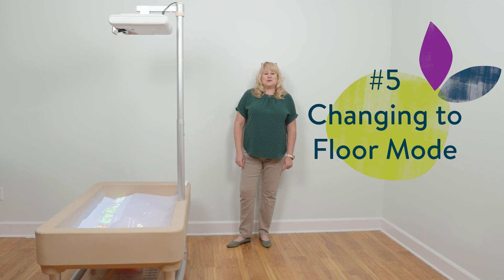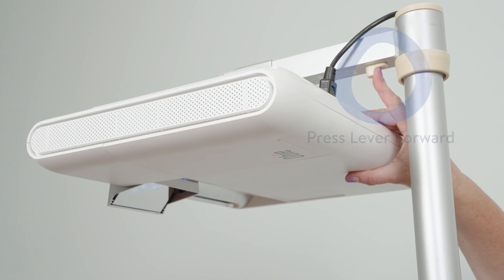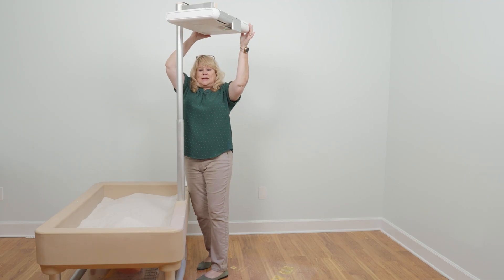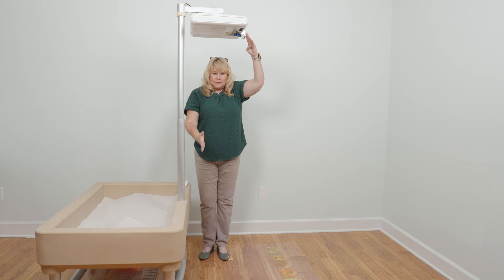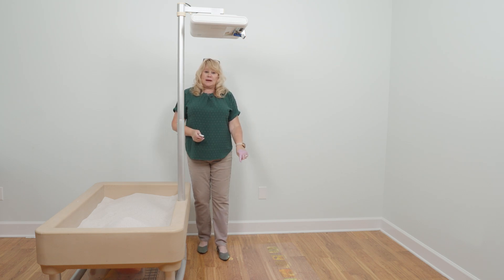How to change your illumination station to floor games. Next, adjust the mirror out away from the table. Now you'll need to calibrate it for the floor.